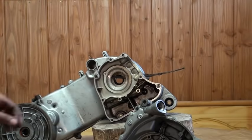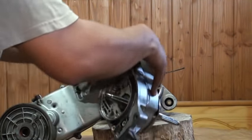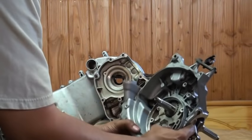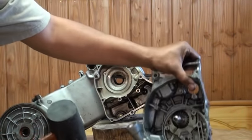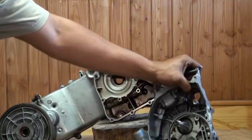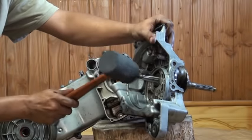To remove the crank, that's done simply by propping it up and getting into position where you can see, and then just tap it out.